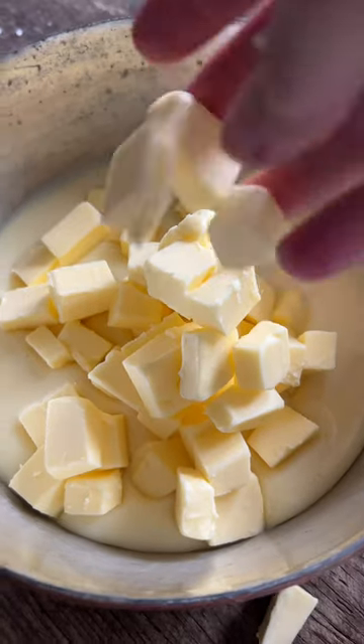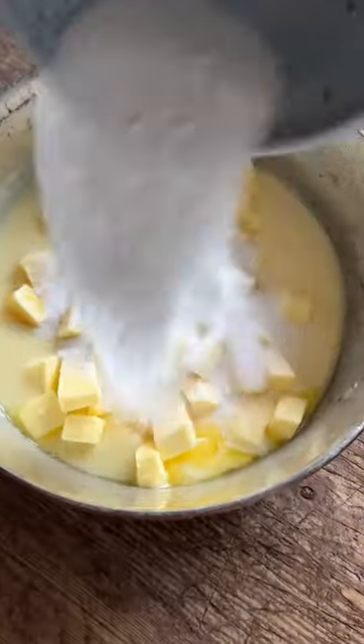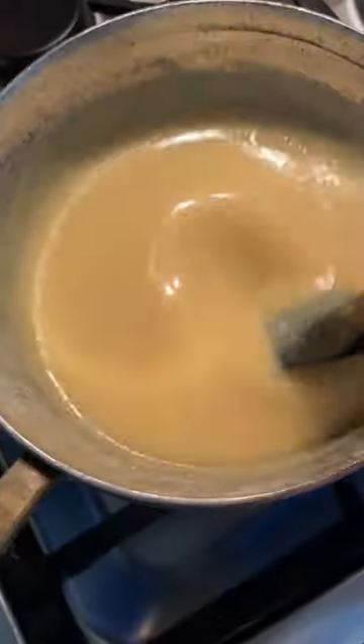I let that cool down whilst I make the caramel. That's butter, caster sugar, condensed milk, golden syrup, and I always add half a teaspoon of sea salt flakes.